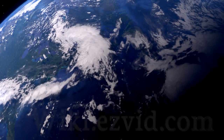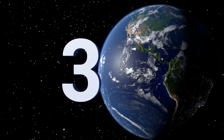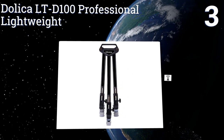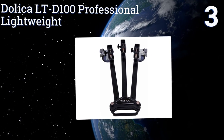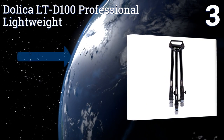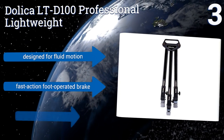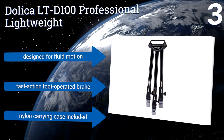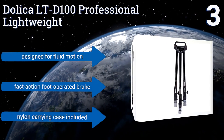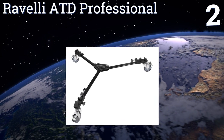Halfway up our list at number three, the Dollica LTD 100 Professional Lightweight rolls right into the intersection between quality and value. It's affordable for cinematographers on a budget yet reliable enough to use with expensive camera equipment. It's designed for fluid motion and comes with a fast-action foot-operated brake and a nylon carrying case.